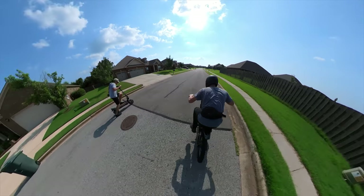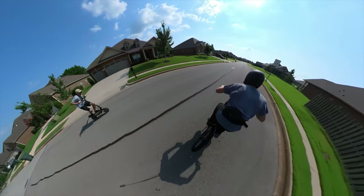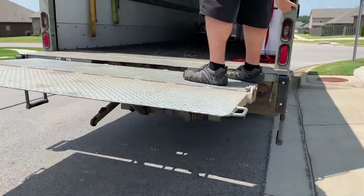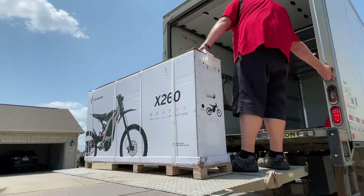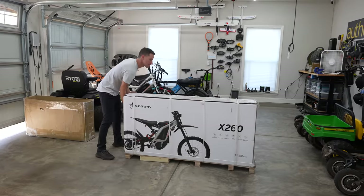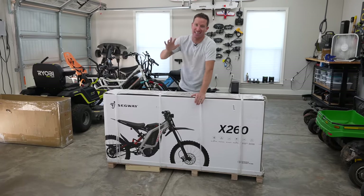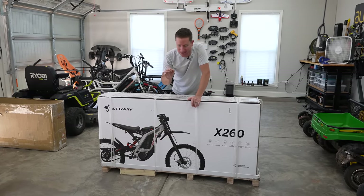Three, two, one, go. This is the Segway X260, an electric dirt bike. I am so excited for this one.